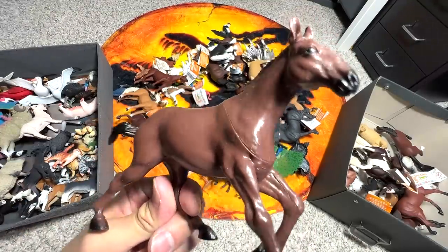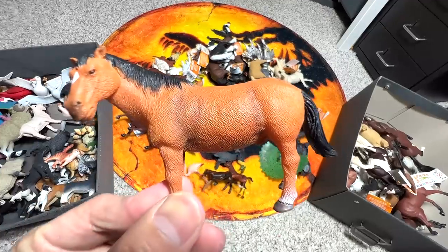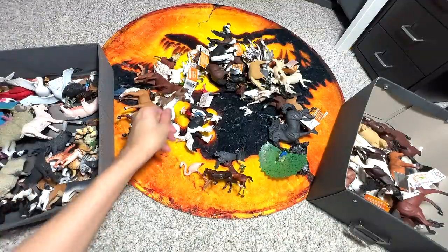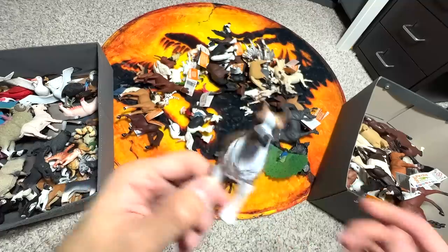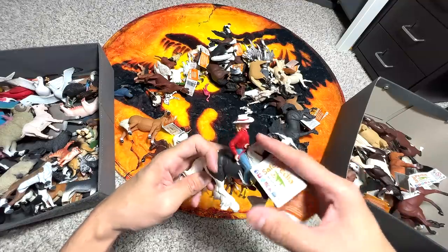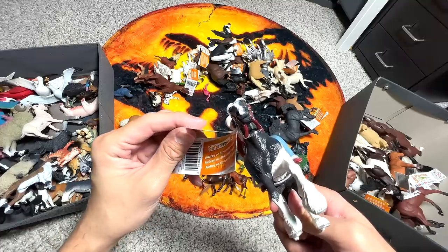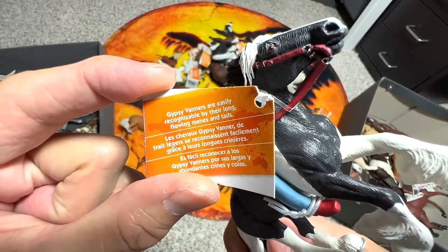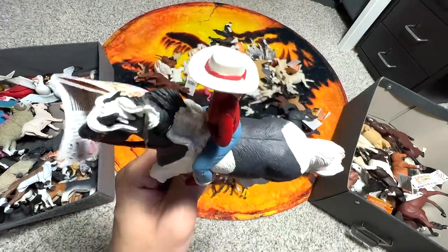Another horse but this one doesn't come with any name — it's from a budget set from PNS, so no particular species. This one seems to be a Boxer dog. This one is a rider figure — the horse is known as a Gypsy Vanner. Gypsy Vanners are easily recognizable by their long flowing manes and tails — you can see the tail is super long and the mane is so beautiful.